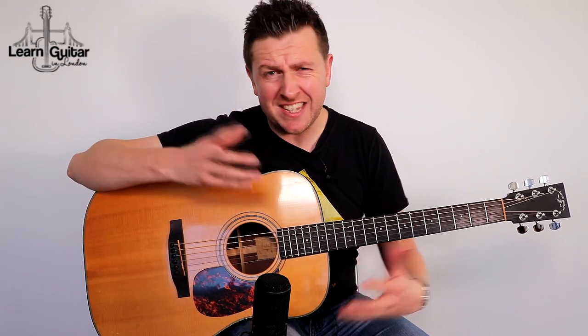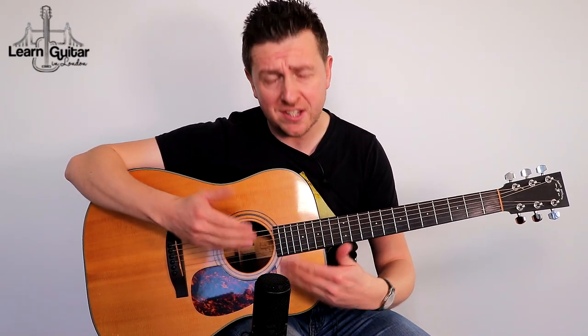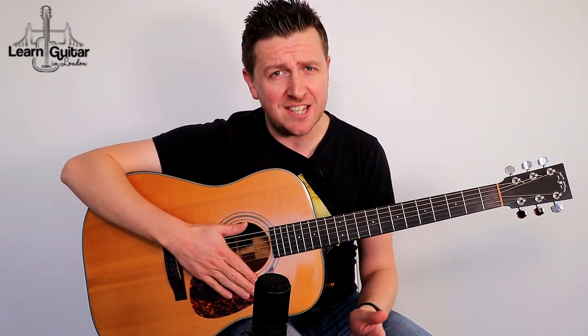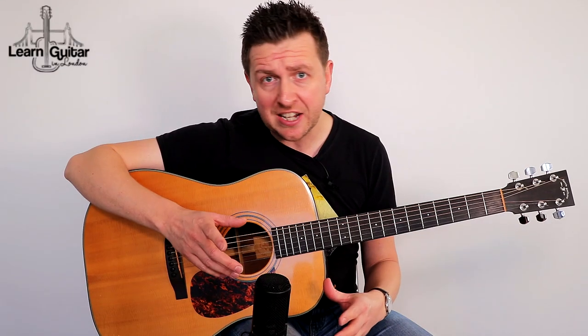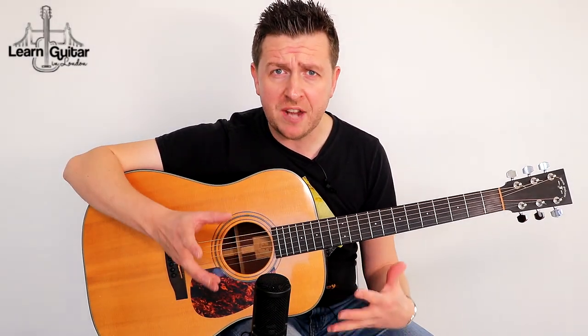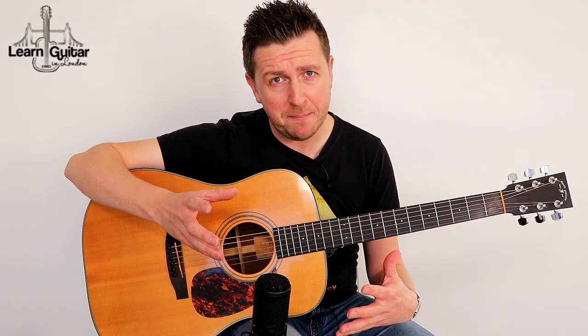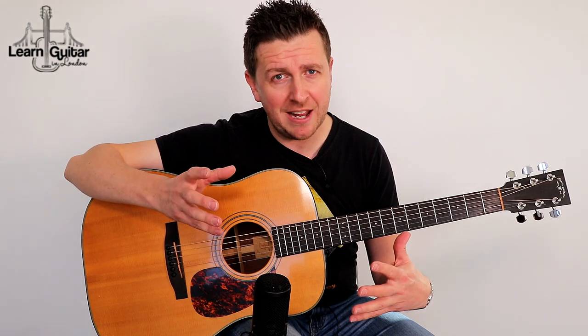This song is a really good start for you in that respect. It's by no means a gimme — it's not simple. There are some really nice intricate parts. If you want to get the tab, I've made it available for free at my website. Just click the link in the video or in the video description to join the student area. It's completely free, just takes a name and email address.